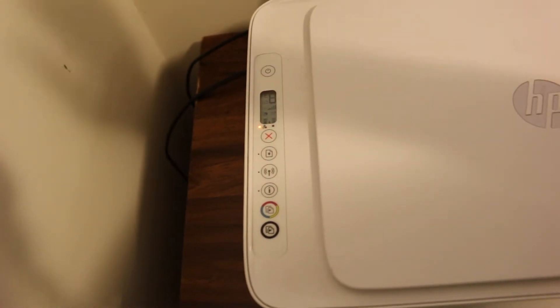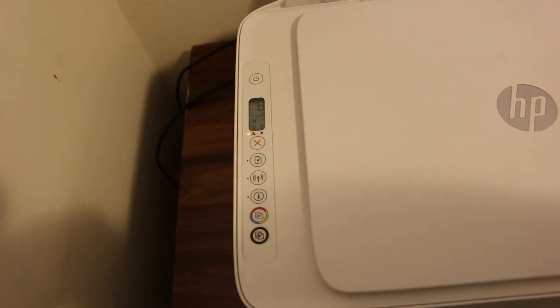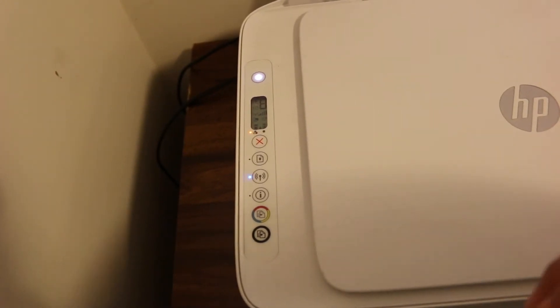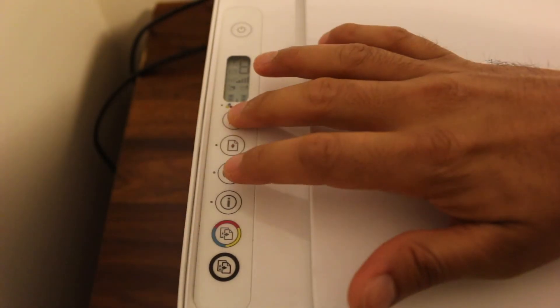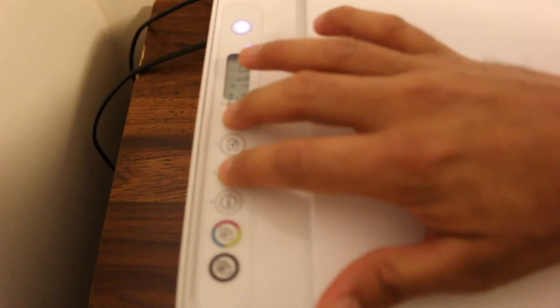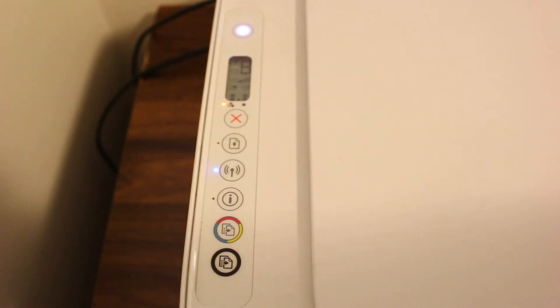Once the five seconds are over, release the buttons. You will see the blue light on the wireless button start blinking, which means the printer has been restored to setup mode. This same method can be applied to all DeskJet printers that have the same buttons. Thanks for watching.